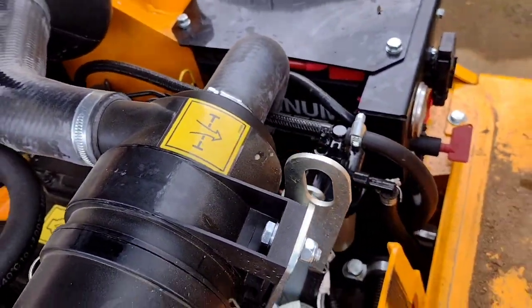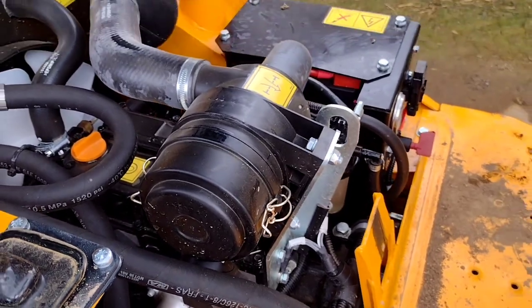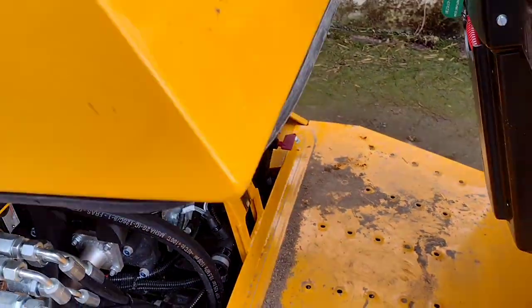The battery is down here as well. Nice and simple, well laid out.